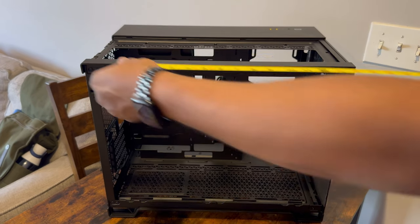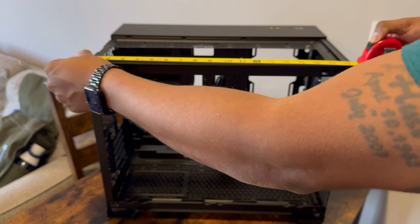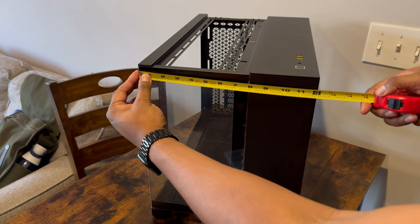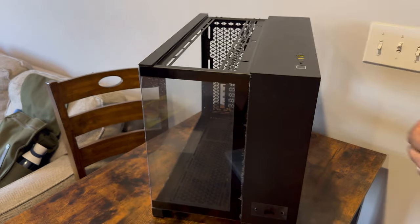If the case looks larger than expected for a MATX case, well, that's because it is. The case is about 18.5 inches deep, 14.75 inches tall, and 12 inches wide. But now that we've got that out of the way, let's move on to the install.